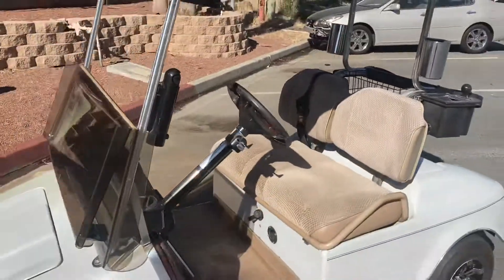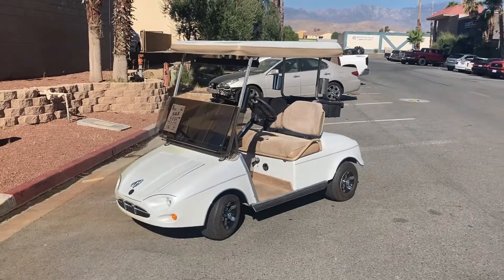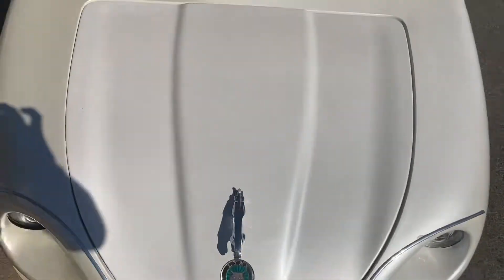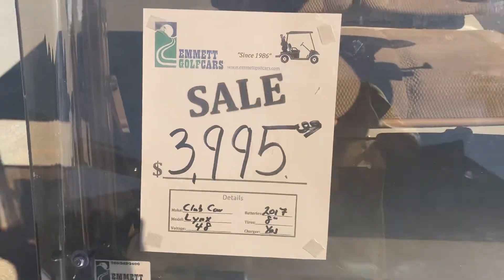And there it is — the Pearl White custom Club Car, Jaguar front end. This was the Lynx custom cart here at Emmett Golf Cars, $39.95.